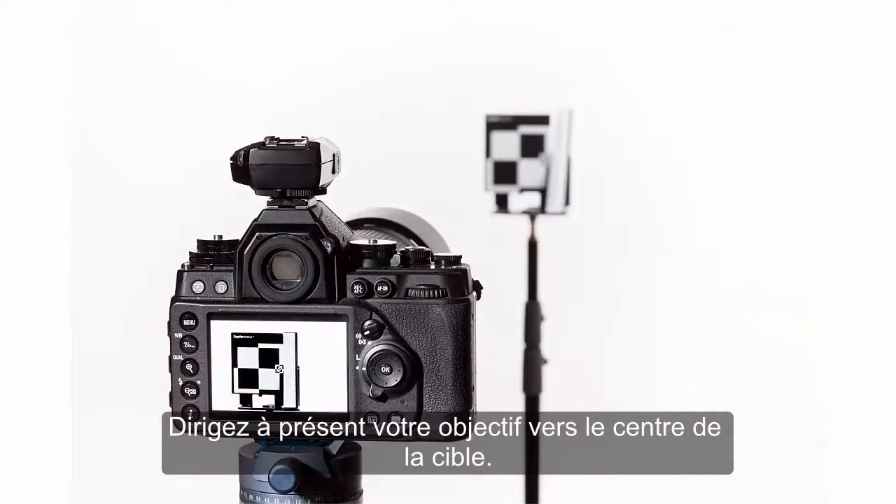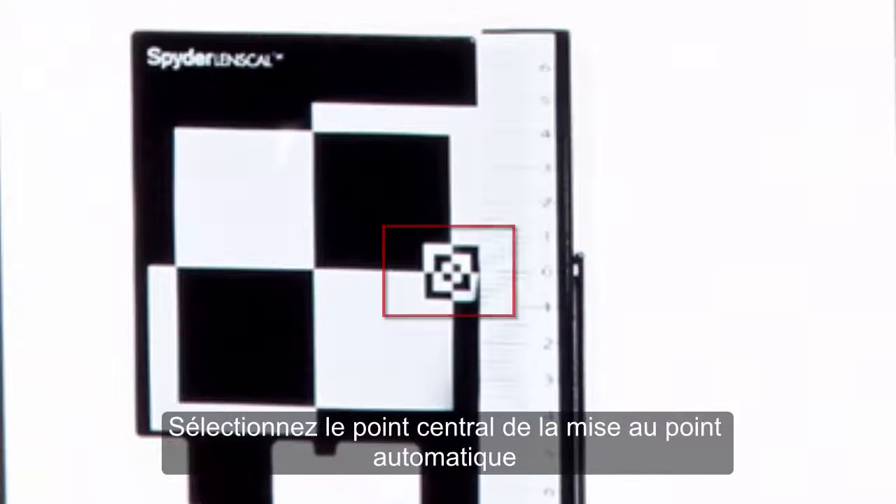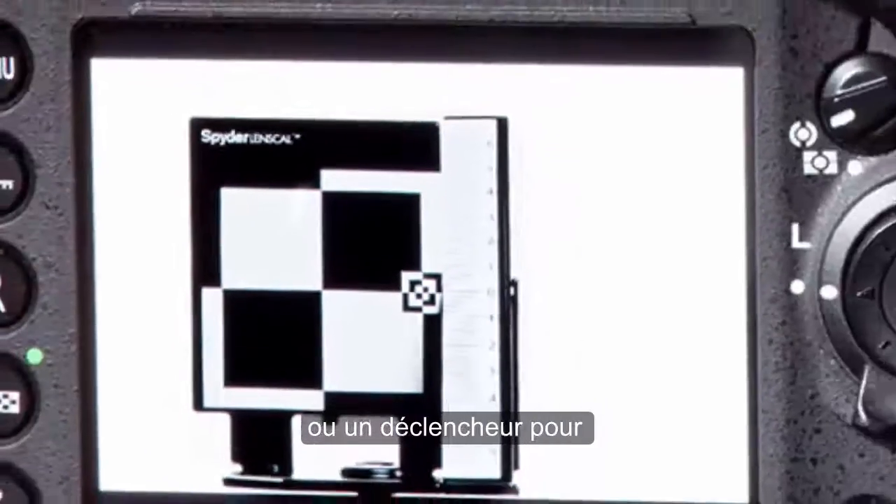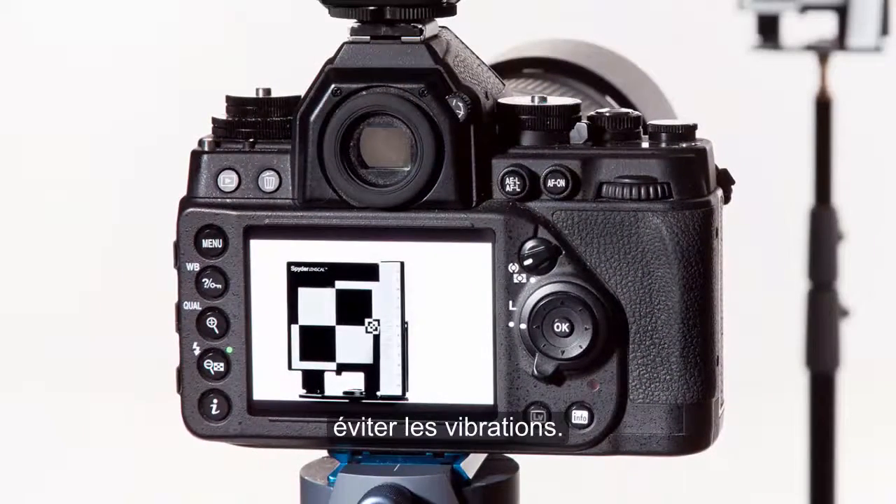Now, aim your lens at the center of the target. Select the center autofocus point on your camera and capture an image. We recommend using the self-timer or a cable release so you do not introduce any vibration.